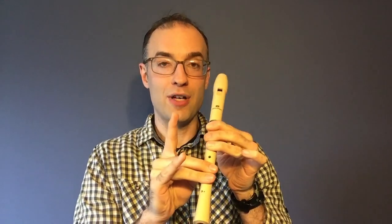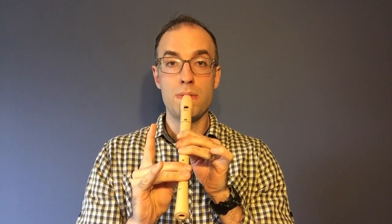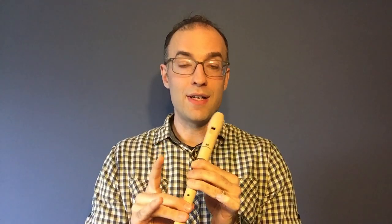All right, try one G and one F sharp after me. And try two of each note.